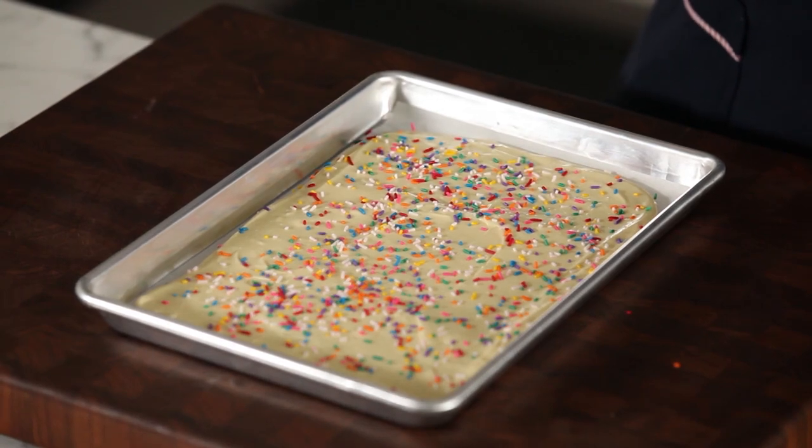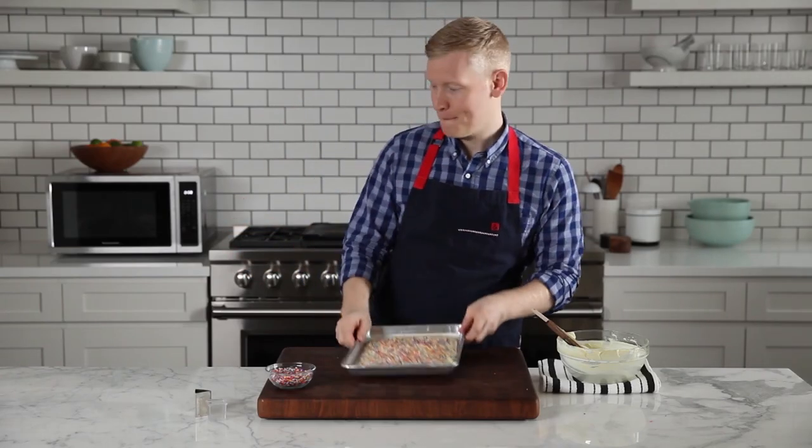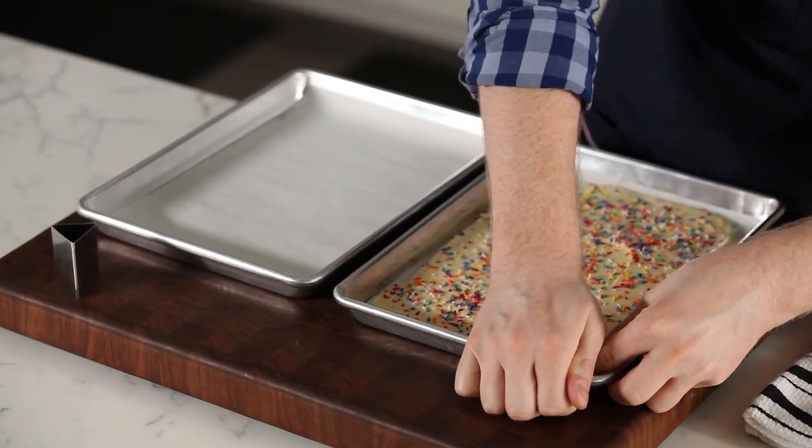Now go ahead and let the sheet of white chocolate set in a cool part of the kitchen until it sets completely. The trick to turning this sheet of white chocolate into individual candies are cookie cutters — you just use the cutter to punch out the chocolate.